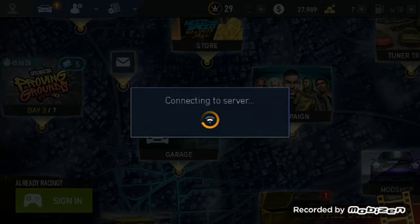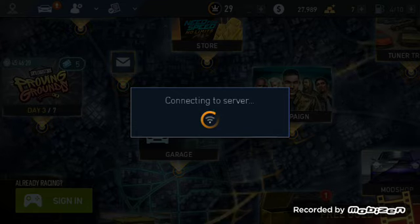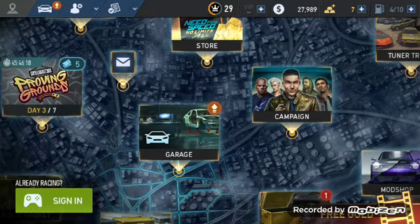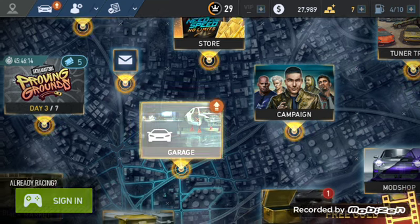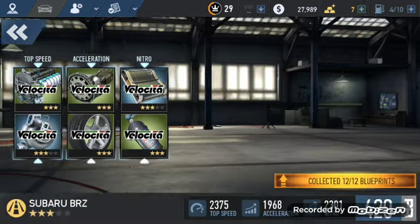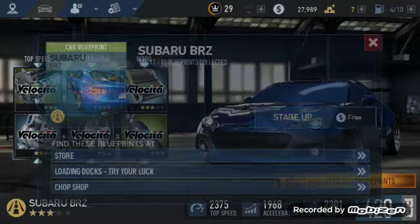Yo YouTube, what is up? It's Sam back here with another video. In today's video we're gonna be upgrading my Subaru BRZ to stage four, so let's get right on to that.